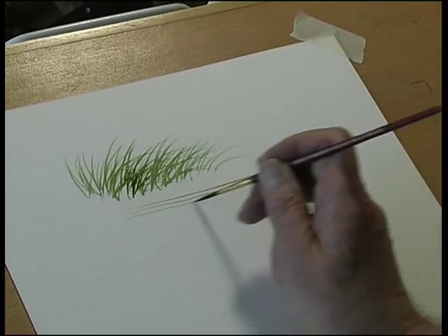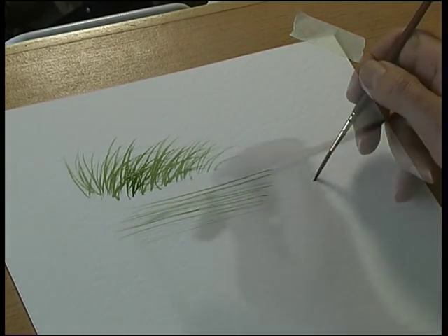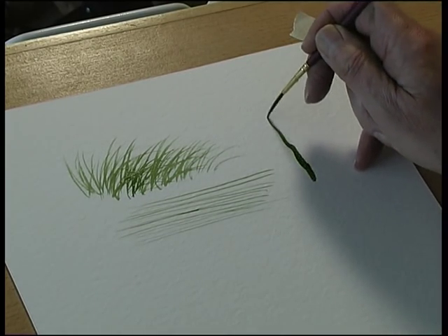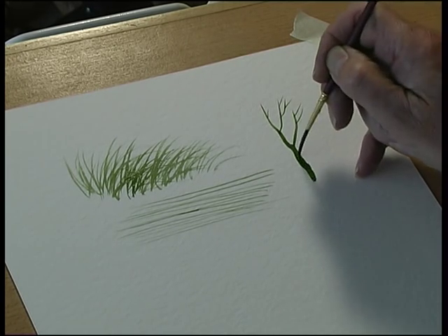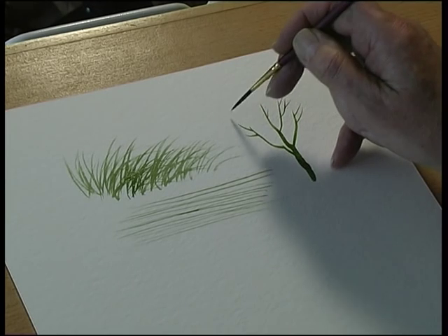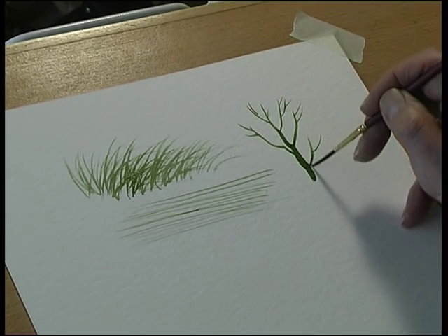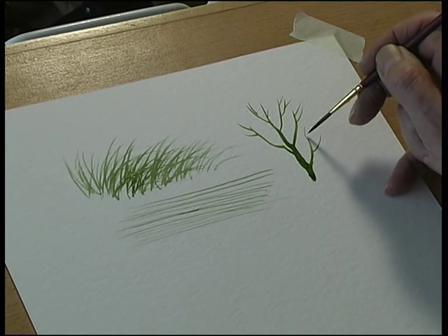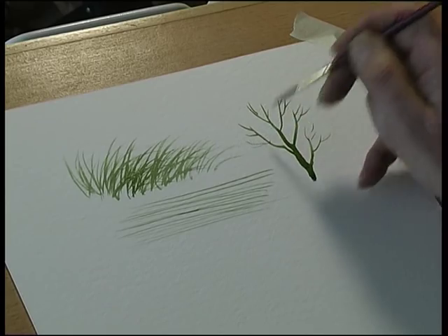Long thin lines, tree trunks, branches, trees — it's ideal for detail without running out of paint halfway through your painting.